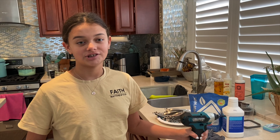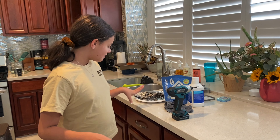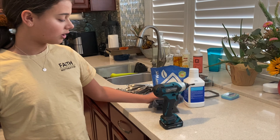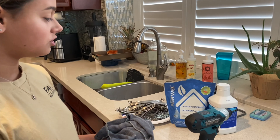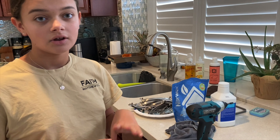Today we are doing our cabinets. First, my mom used a Norwex cloth with warm water and laundry detergent to take all the grease off so the paint won't come off.